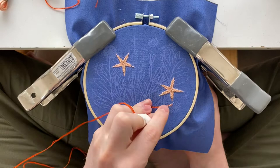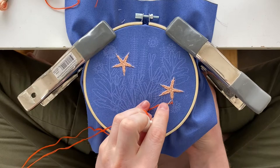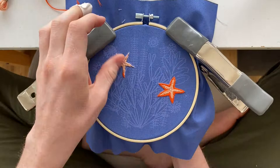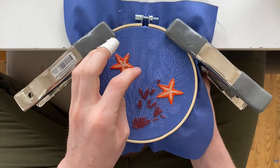I accidentally stopped recording, but you're going to grab your dark maroon color and get the very front of the piece — the coral — starting with the bottoms of the coral.